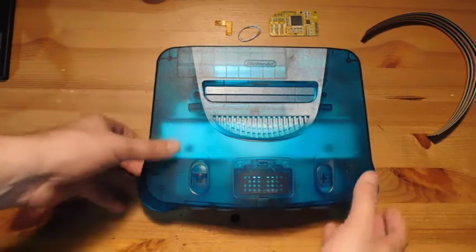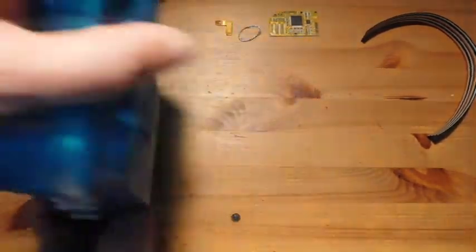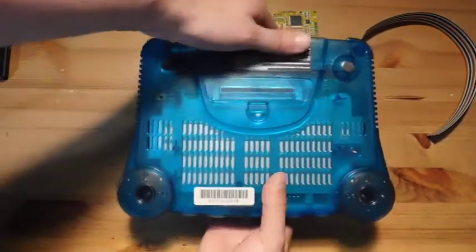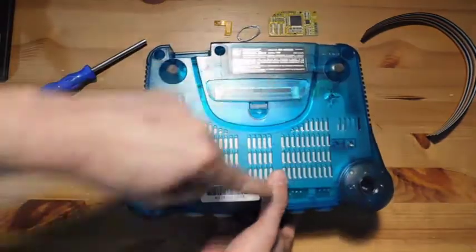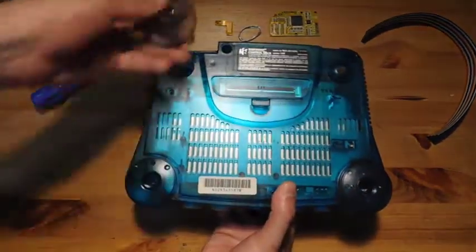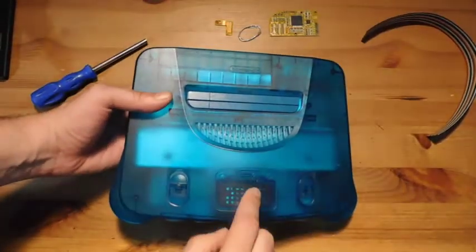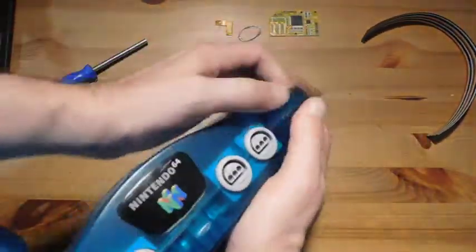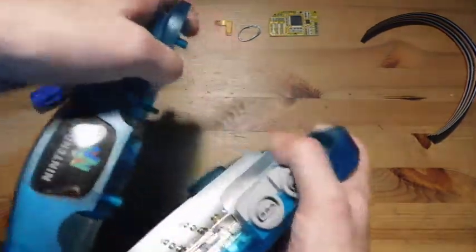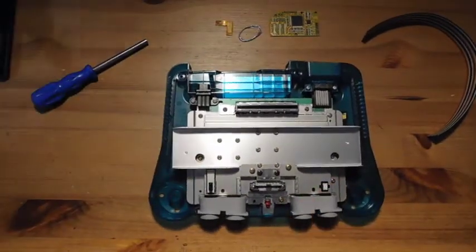We're going to start by just taking apart the N64, and this is actually pretty easy to do. Flip it over — you start with a game bit screwdriver and you've got six screws to remove. Once you do that, these little feet come off. I normally don't even bother removing the memory module; I just kind of pull it apart, and that's enough to remove it without any real difficulty.